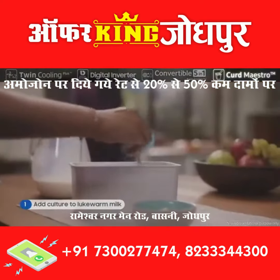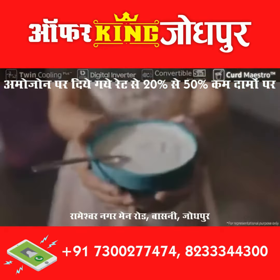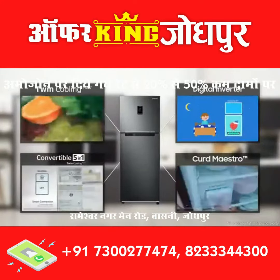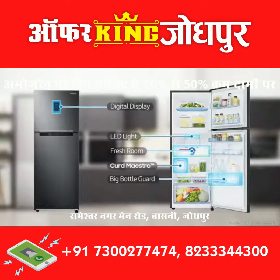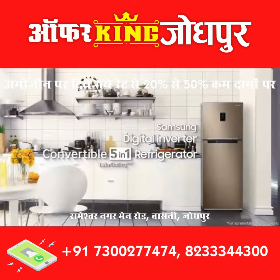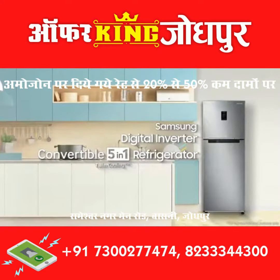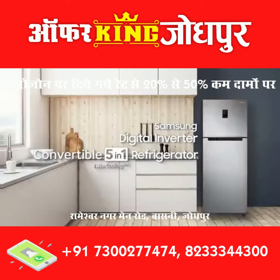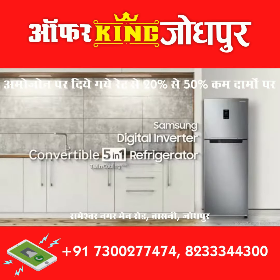Samsung Curd Maestro — the unique frost-free refrigerator that makes tasty curd. We design your home of everyday life. Samsung Digital Inverter Convertible 5-in-1 Refrigerator.